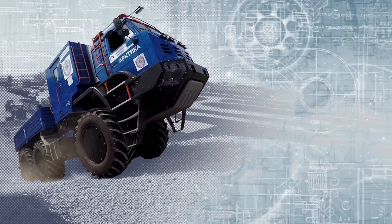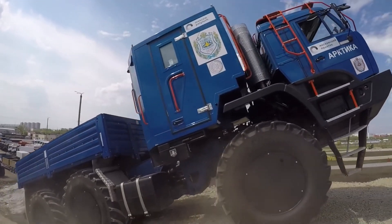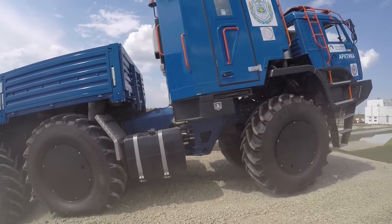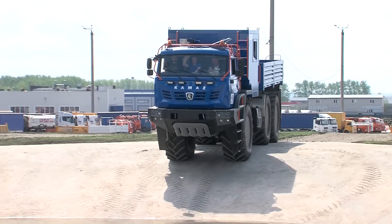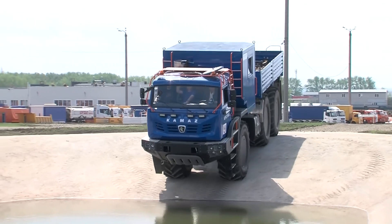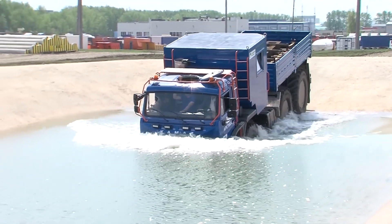Like its predecessor, KAMAZ-6355 is built on an articulated frame with a hinge that allows only deviations in the horizontal plane at an angle of up to 45 degrees. This made it possible to ensure maximum maneuverability and minimum turning radius with a vehicle length of about 14 m.